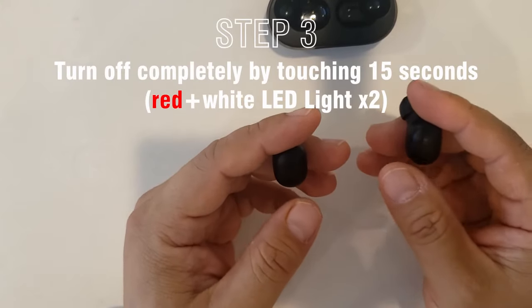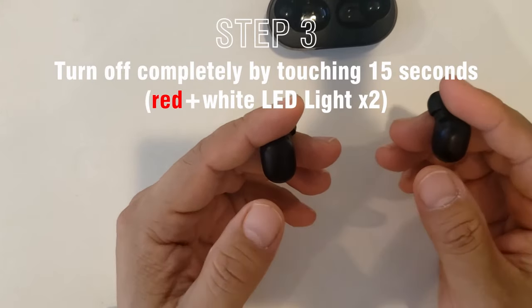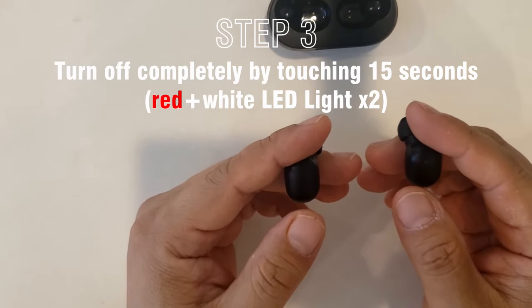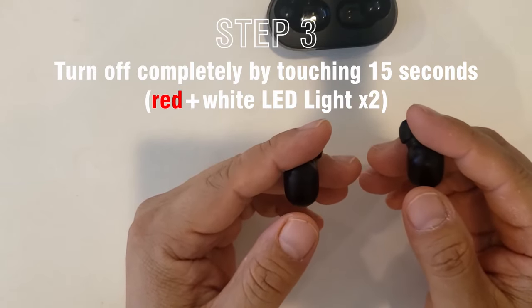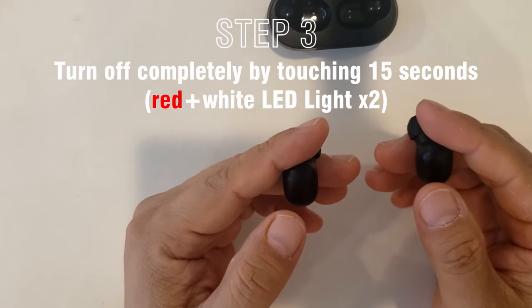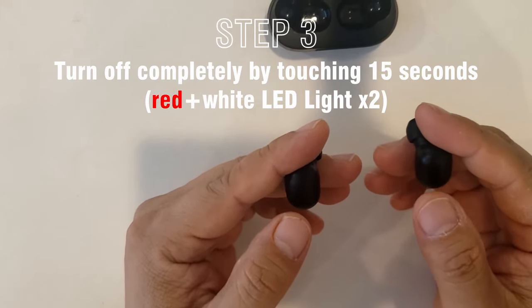Then you have to turn it off completely by holding it for another 15 seconds until you see them blinking with red and white LED lights twice. Let's see.